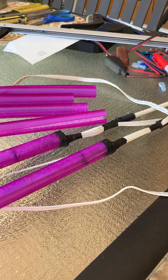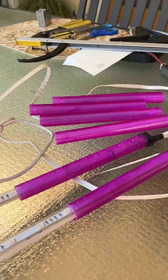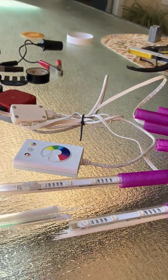The LEDs were so bright that I had to cover them up with translucent shades that I printed on my 3D printer.